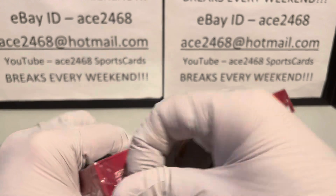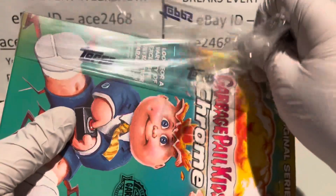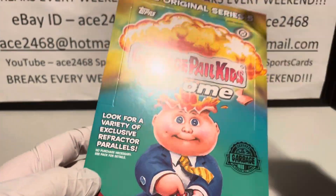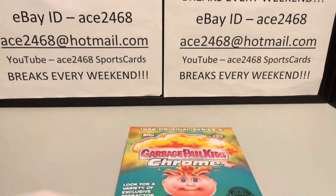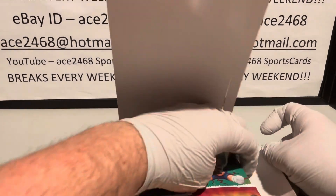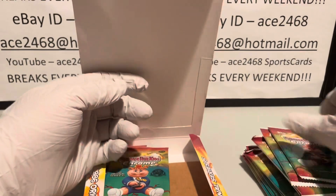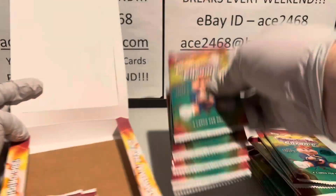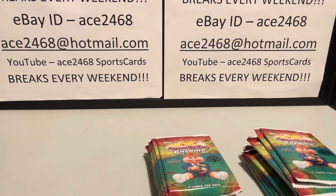I guess they don't say it on the box anymore — there's no guarantee on the box. It just says 'look for a variety of exclusive parallel refractors,' but no guarantee. However, this will be my 20th box, so 19 boxes, and I've gotten eight refractors in every single one. So they are serious about doing that — eight refractors in every box.